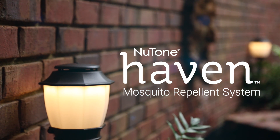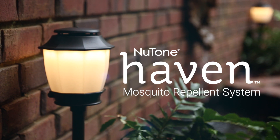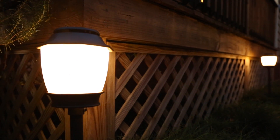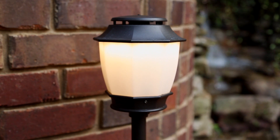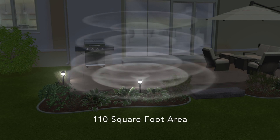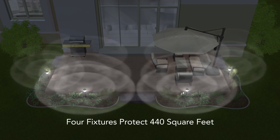Newton's Haven Backyard Lighting and Mosquito Repellent System is an easy way to keep mosquitoes out of your backyard barbecues. Haven is the first product of its kind, combining outdoor lighting and season-long mosquito repellency in one effective, convenient system. Each fixture repels mosquitoes in an area of about 110 square feet, so just four fixtures will easily protect an average-sized patio or deck.